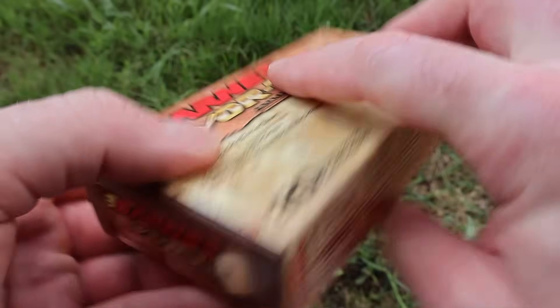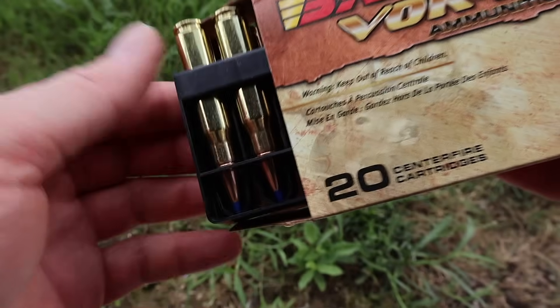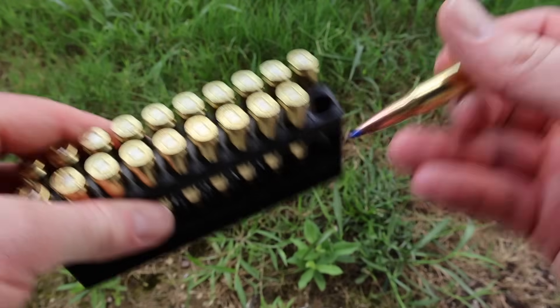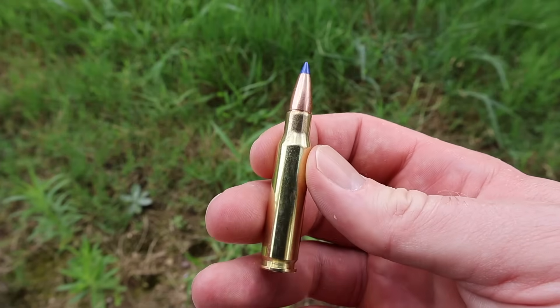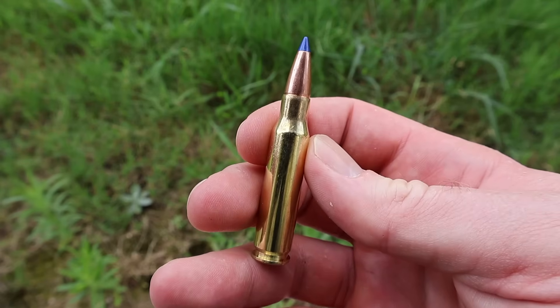We will be shooting this out of a 22 inch barreled Ruger American. They probably are using a 24 inch barrel to get that velocity. Nevertheless, we'll see how close we come. Let's go ahead and pull this stuff out and take a look. Your Barnes brass and ammo is usually very nice and clean — this stuff is no exception. There's your 130 grain tipped TTSX bullet. Let's go shoot it and see how it does.